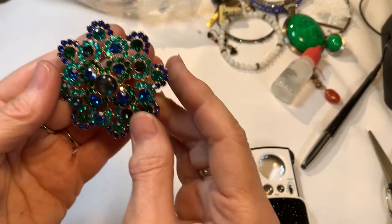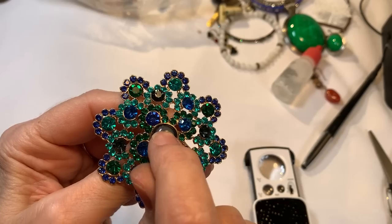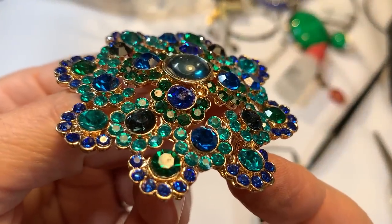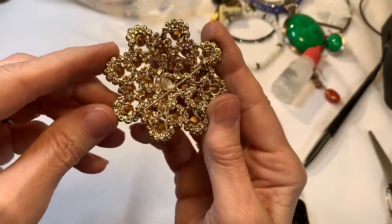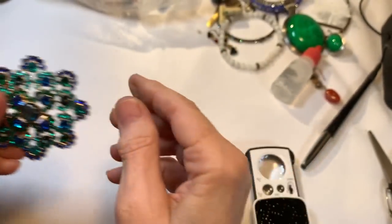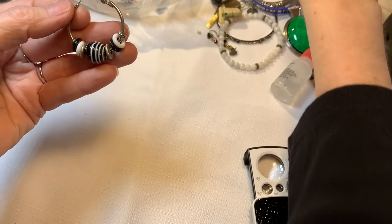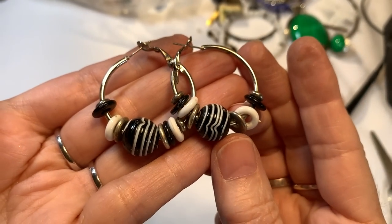A brooch — very bright brooch with different blues. This is like an aqua, there's some very royal blue, some teal blue, and the outer ones are almost like an emerald green. That's a lot of nice colors together on a gold-toned brooch — we'll save $4 for that. Here's our other zebra earring — so cute. Pierced earrings, glass beads, we'll do $4.